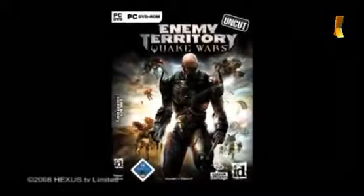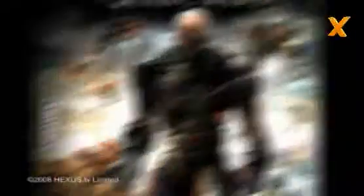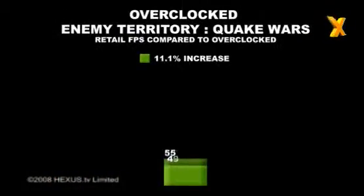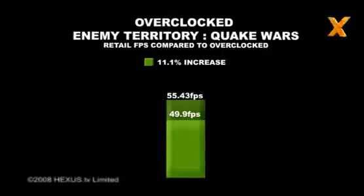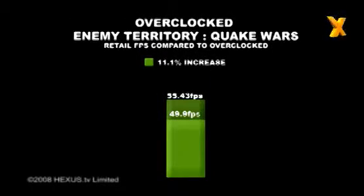Looking back at the Enemy Territory: Quake Wars test at 1920x1200, the iChill card at its shipping clock scored an average of 49.9 frames per second. When overclocked, this rose to 55.43 frames per second, which pushes performance close to the reference 9800GTX+ — not too surprising considering the similar core and memory speeds.